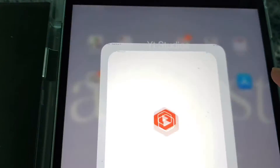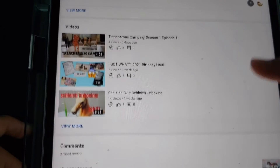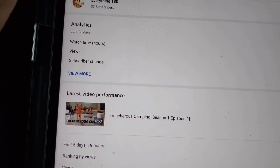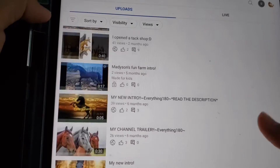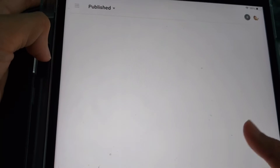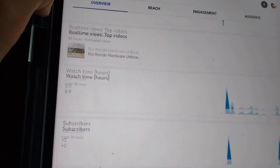And then you have the actual YouTube Studio app. This app helps you manage your YouTube channel a little bit more than just having the YouTube app. You can go to videos and see how many views, see all of your playlists, and then comments — I have no comments — and then analytics.